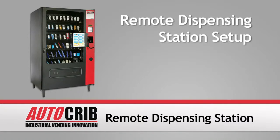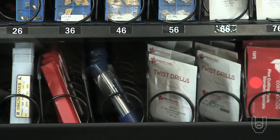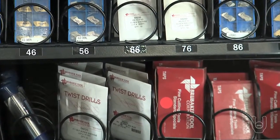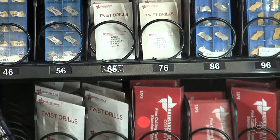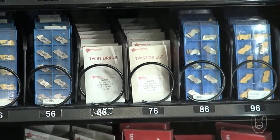In this segment, we will show you how to set up your AutoCrib RDS. The RDS is designed to dispense a wide variety of products and tools from a combination of sizes. There are many possible configurations available within a single dispenser, simply because each bin can be configured for a specific product or tool.